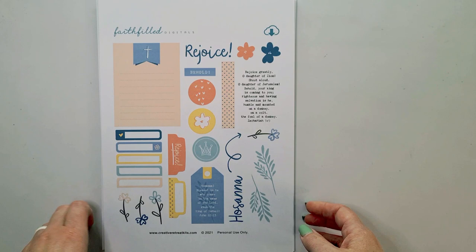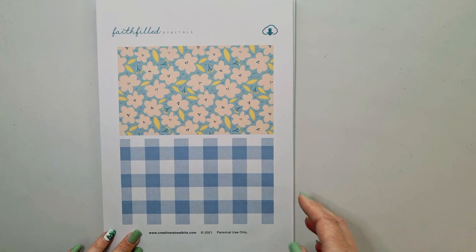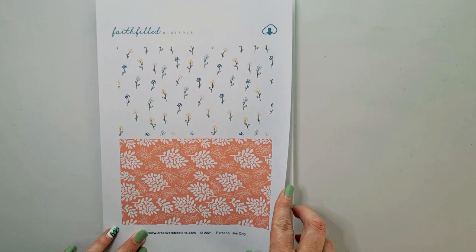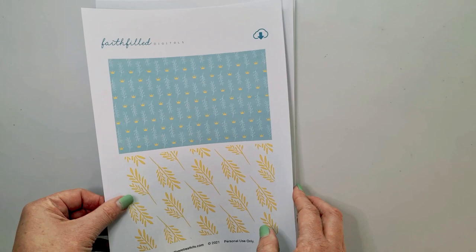This month sees an additional devotional kit that you can also purchase from their online store, and this is under the Faith Filled Digitals. I love the pattern paper, I love the little ephemera or pieces that you can cut out in the front, as well as the extra devotional content. It's always a joy to work with their products — a four-page printable from Faith Filled Digitals on Creative Retreat's online store.